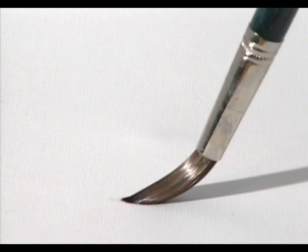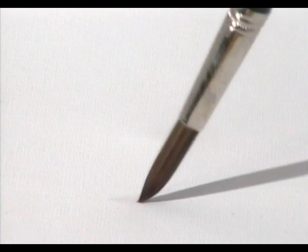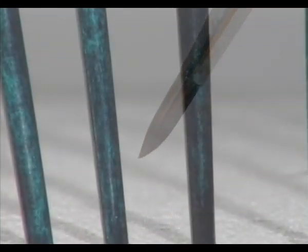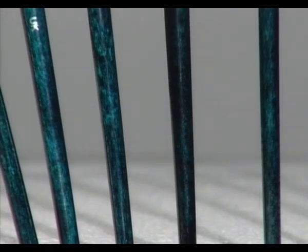Using the right brush for the right job is very important. Krilla brushes are specially designed for acrylics. They're easy to recognise with their distinctive green marbled handles. Their heads are made from a blend of carefully selected synthetic filaments, chosen to give a durable brush which combines firmness and resilience.